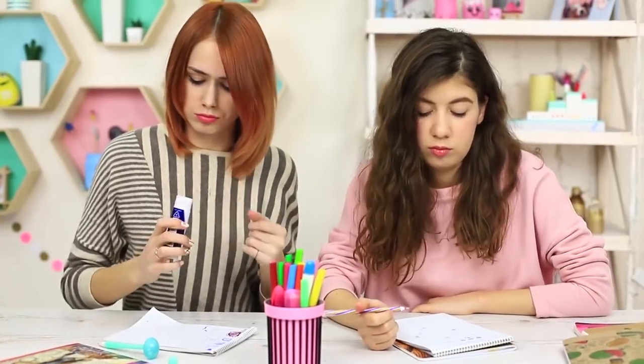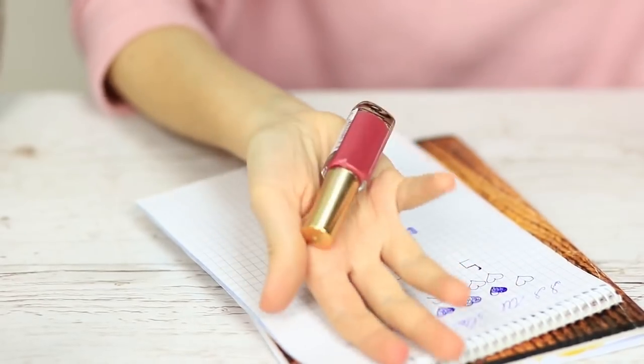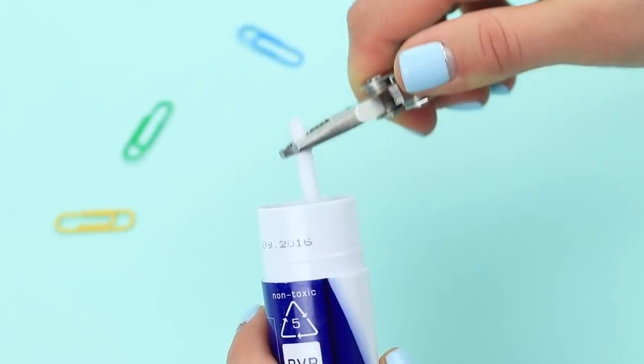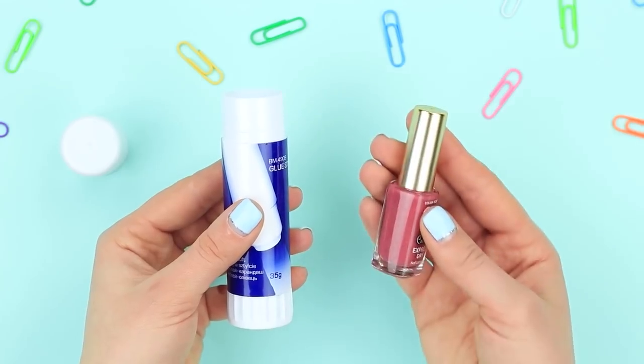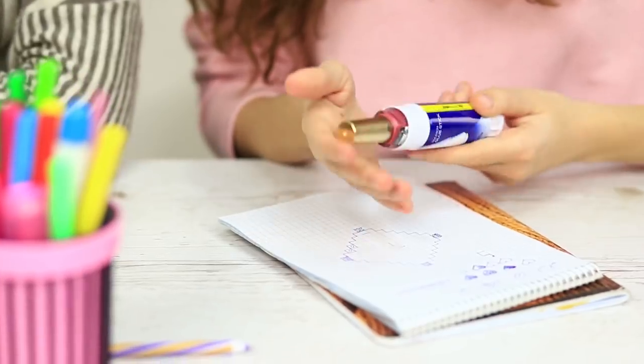My neighbor needs glue. She takes my stick but it doesn't work — certainly not, because there's nail polish hidden in it. Remove the bolt screw from an empty glue stick and take out the central plastic stick. Hot glue the bolt screw back and put a nail polish bottle into the empty glue stick container.